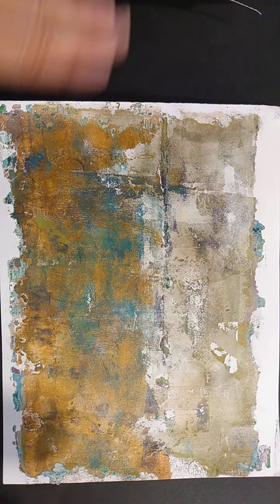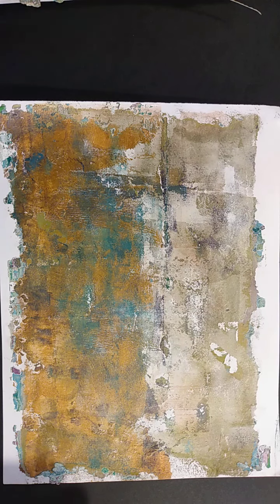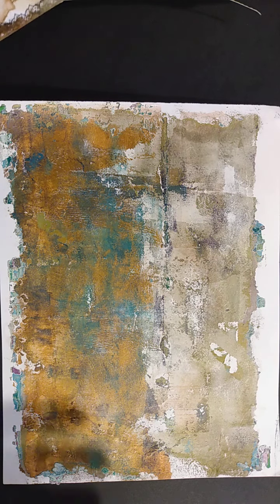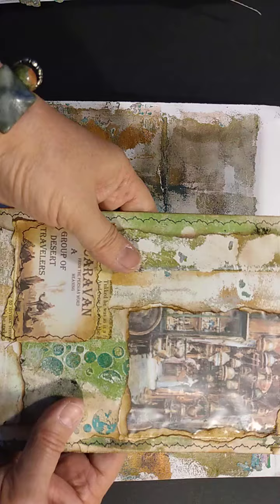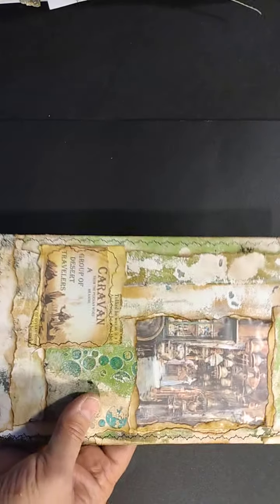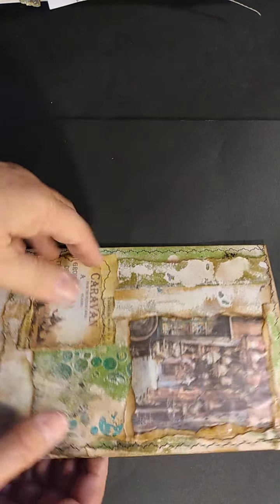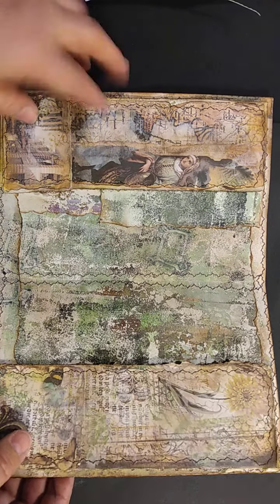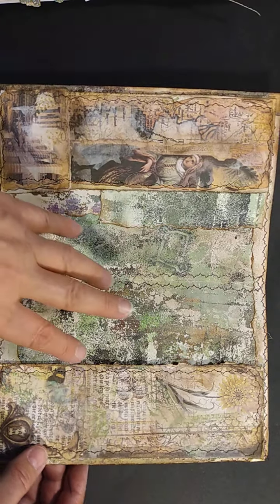These are some that I made the other day. I have not done anything more with them, but just so you know, in case you haven't seen my earlier videos, what I will ultimately end up doing with these is turning them into something like this. This is a visual journal, I'm calling it.